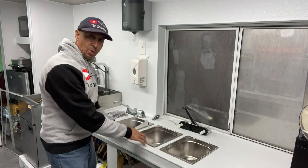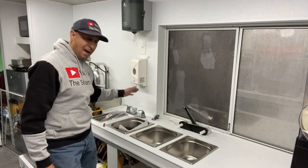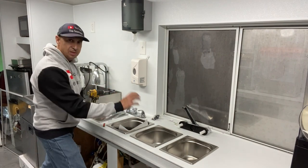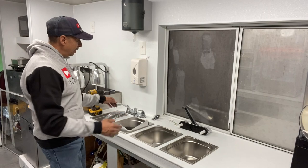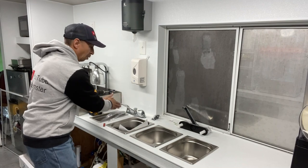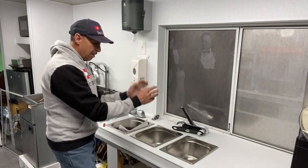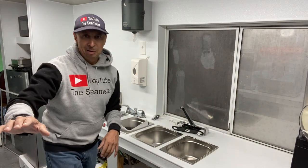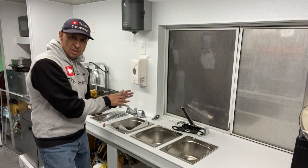If you already watched me hook up the drains to the sink basins, you've got a good idea of what's happening here. I have a faucet for the hand wash sink and basin, and then the wash, rinse, sanitize over here — two different faucets. I went with a longer neck for this one, which will share with the hand washing and wash basin, and the other one runs the rinse and sanitize.